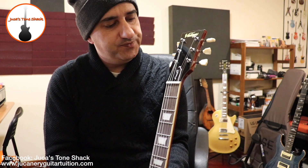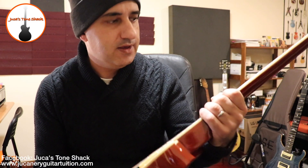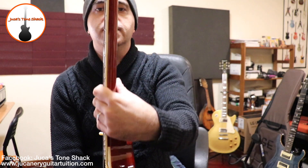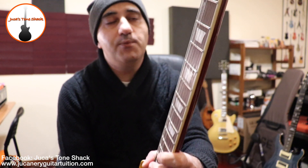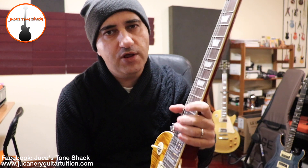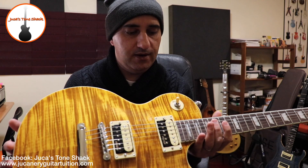They say this is a rosewood fingerboard — correct me if I'm wrong — it's quite a dark one. The neck profile is something in between the '60s and '50s — more rounded, so it's not super slim but not super fat like my Les Paul Traditional. I'm not going to compare both guitars for now, but honestly the Les Paul has a little bit more body — the Gibson one — but this one sounds really cool, and you can always change the pickups if you want a better tone.